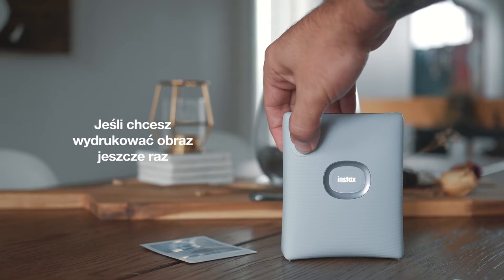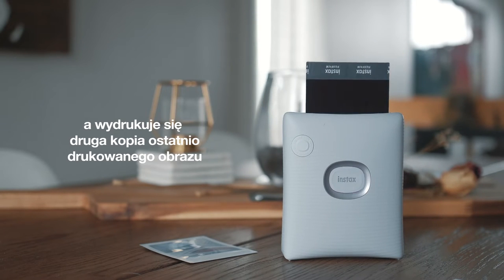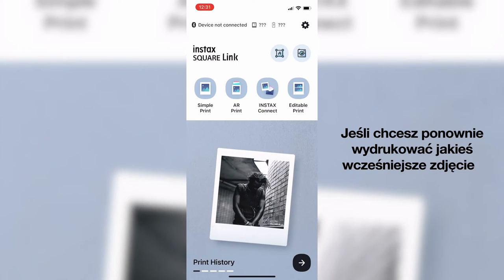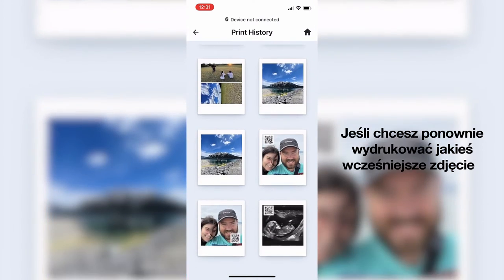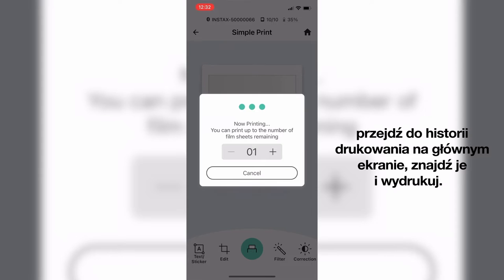Now, if you want to reprint an image, you can simply hold the function button on the printer for two seconds and you will get a second copy of the last image you printed. If you want to reprint a previous image, you can go back into the print history on the home screen, find the image, and print it again.